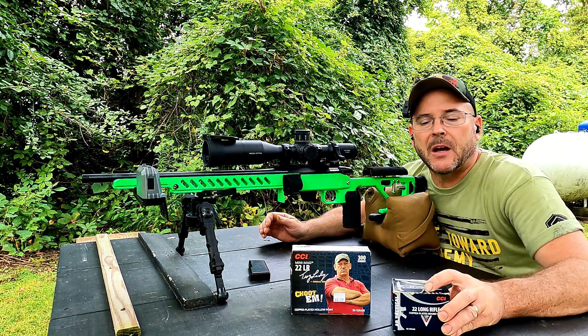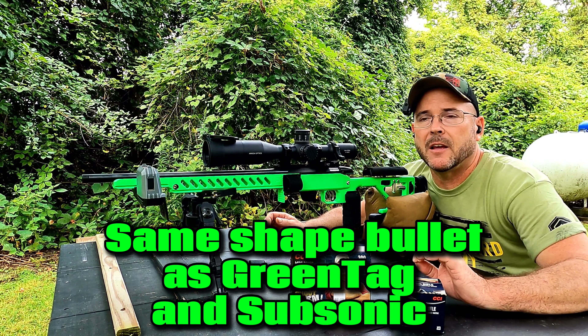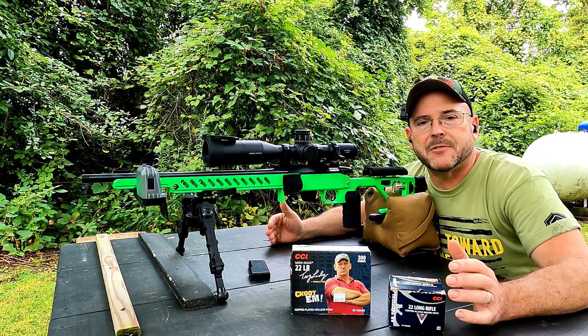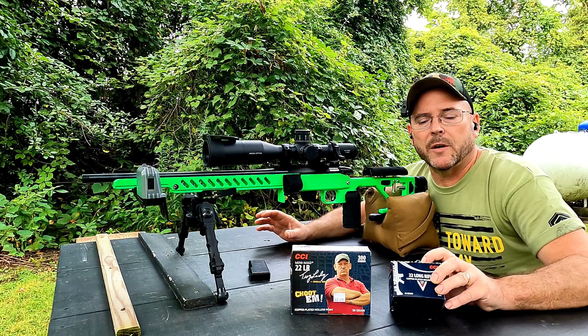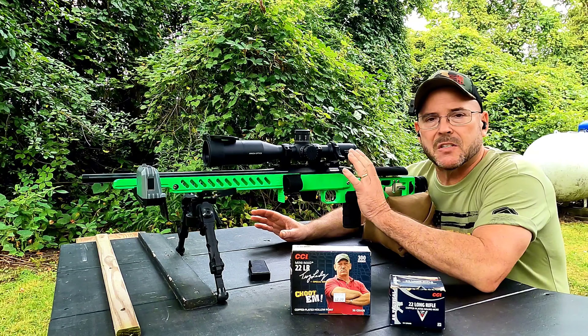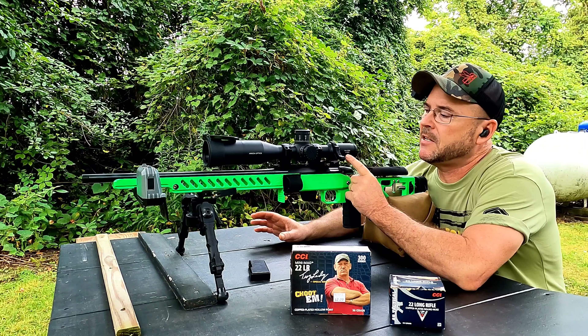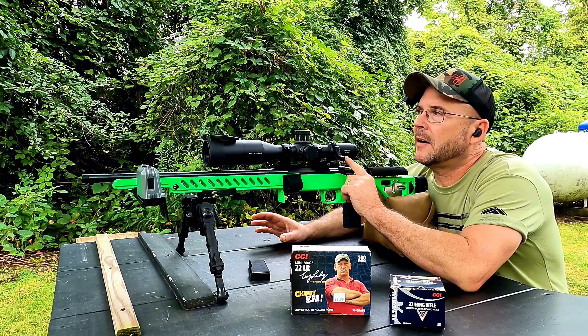We're going to start off with the AR Tactical. The AR Tactical is really close to the round-nose Mini Mag — the shape of the bullet is a little different so it can feed into a 22 AR a little easier, but it's pretty much the same round: same feet per second, same reliability, just a slightly different bullet shape. I'm curious to see how it does. Same as always, we're using the Tikka T1X with a stock barrel and action.